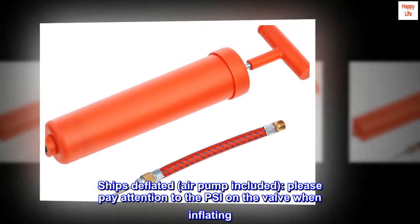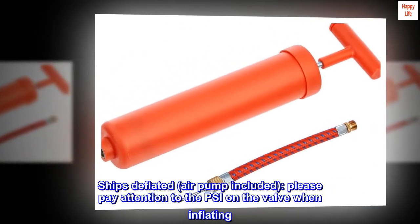Ships deflated, air pump included. Please pay attention to the PSI on the valve when inflating.